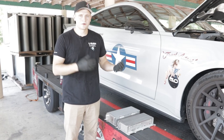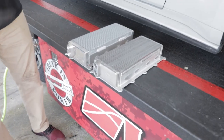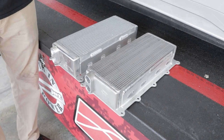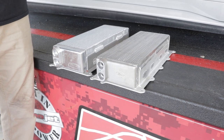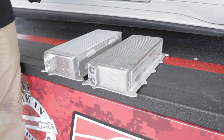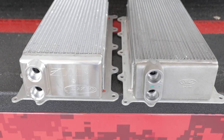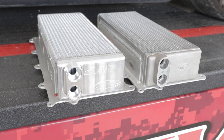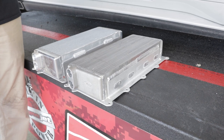We've got the stock core out sitting next to our new 81mm race core. Right off the bat there's quite a bit more capacity in the race core — more fluid capacity means better cooling, better IATs, and ultimately more horsepower. We did keep the factory connection lines so you don't need any additional modifications. This entire swap should take about an hour in your driveway with hand tools.